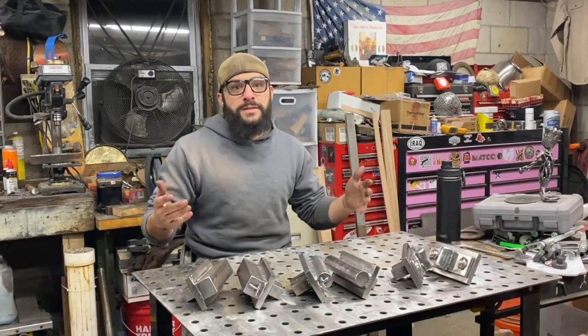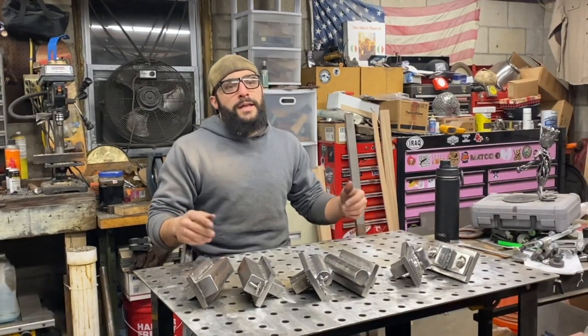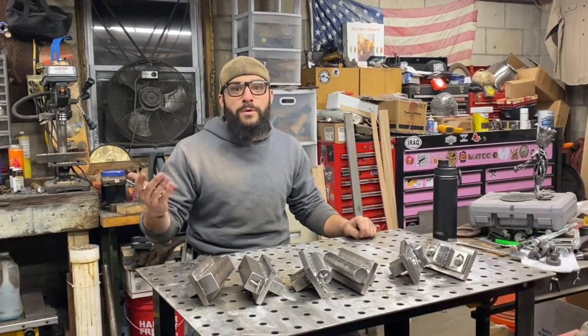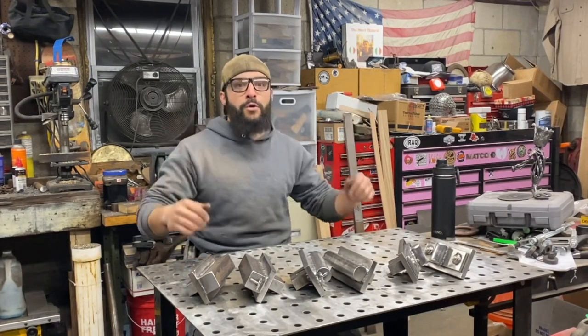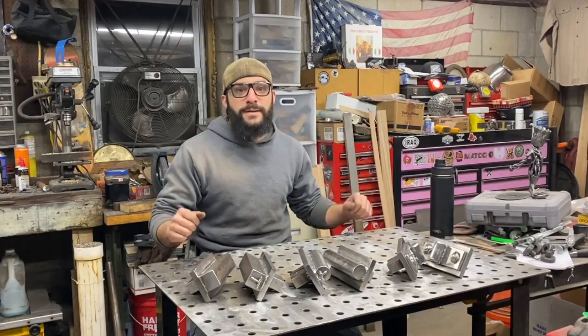Be sure to like this video and let me know in the comments how I'm doing. I hope you guys like the material I'm putting together on this channel. Be sure to subscribe if you don't already and maybe share it a little bit — I'm really looking to grow in this maker community. We'll see you next time.